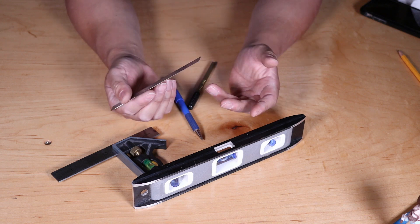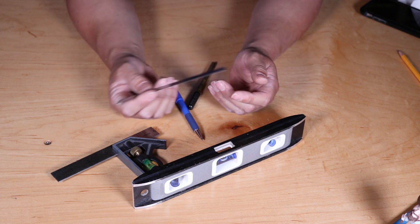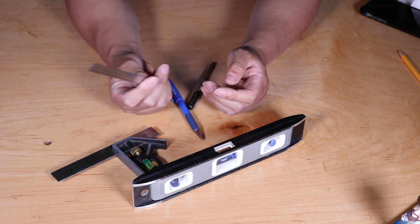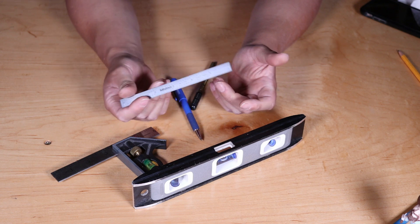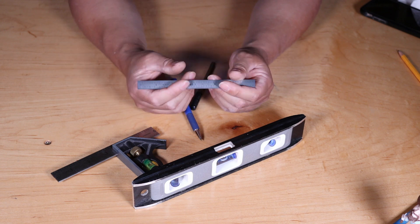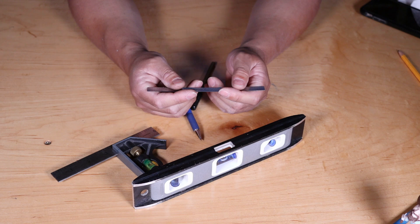Now you do want to make a test bar, take a turn, and check the diameter of the test bar at the headstock end and the tailstock end. Make adjustments to your tailstock to take out any deviations in the diameters.